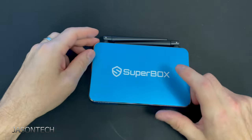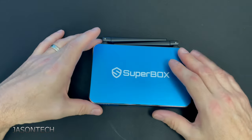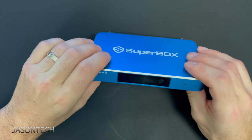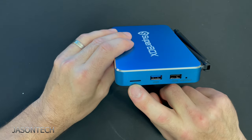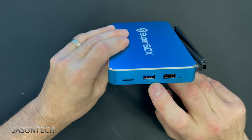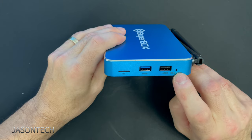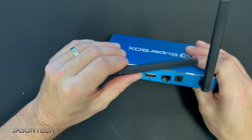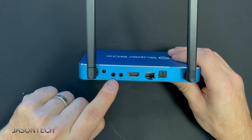First glance — as you guys know, it's actually metal. I know their other versions were plastic. This is the S5 Max. So here on the side, we have the micro SD slot, USB 1, USB 2, a restore button, and two antennas.